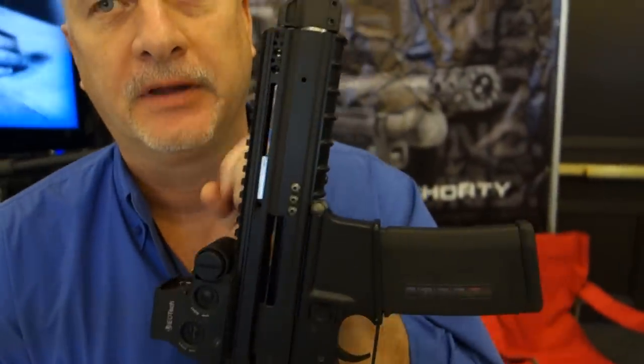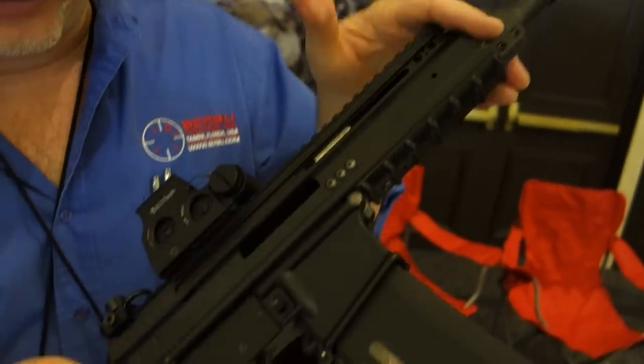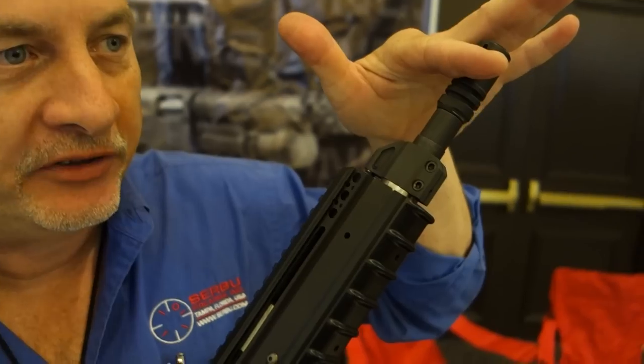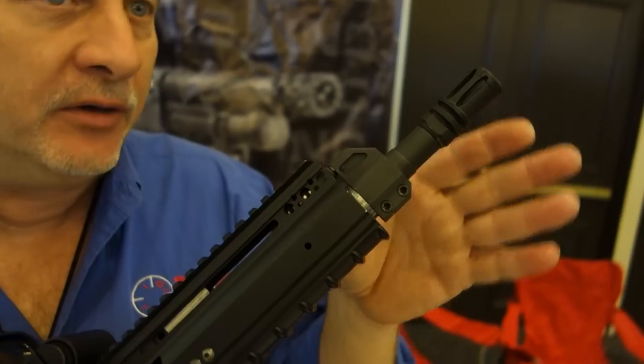Wow, $7.95. And does this thing run like the wind? Yeah, it's awesome. And this is our short receiver version. This is actually a PDW machine gun. But we have a receiver a couple inches longer. So this PDW can be used as a short barrel rifle, machine gun, or pistol. Or we have a longer version we'll have as a carbine, or whatever.